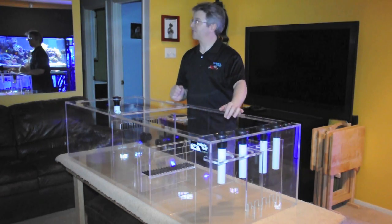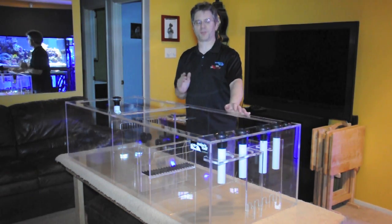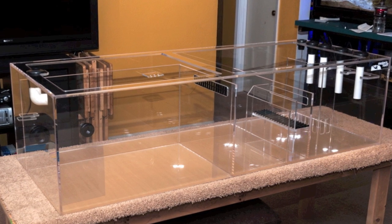I've got a customer on the way over here to pick up this sump. He'll be here in a few minutes, so I want to take this moment to shoot a video of this beautiful sump. I'm very, very proud of it.